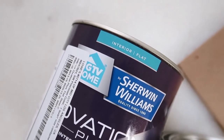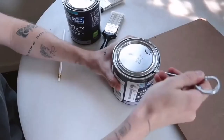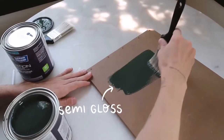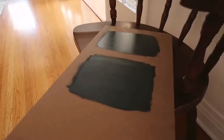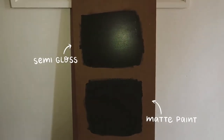Someone mentioned on TikTok that if you want your darker paint colors to come out as dark as possible, always use them in a matte or eggshell format rather than gloss, satin, or semi-gloss. That's because glossier finishes reflect more light — so if you get a lot of light in the room, glossier colors are going to reflect it, making the color actually look lighter than it is. Matte finishes absorb the color more, making it look darker and truer to its actual tone.